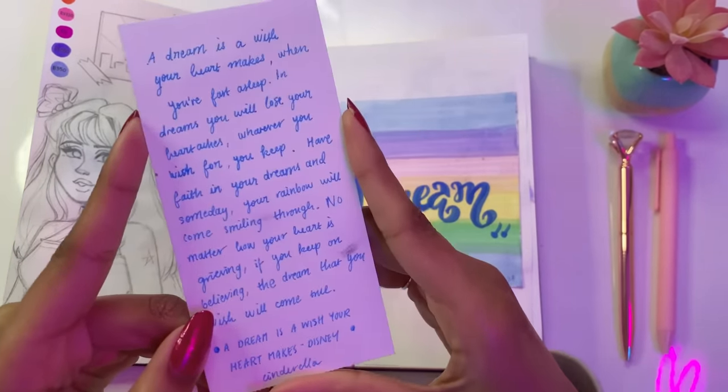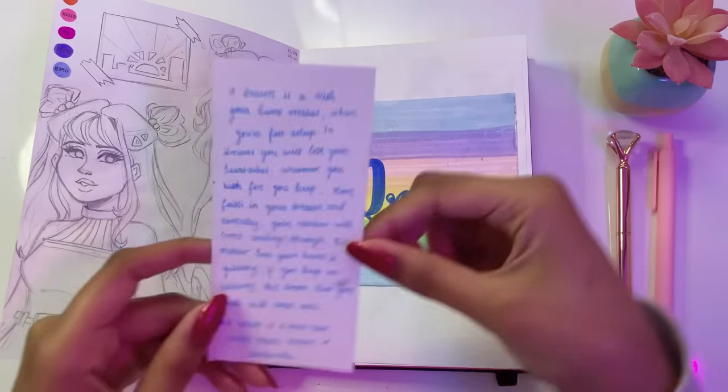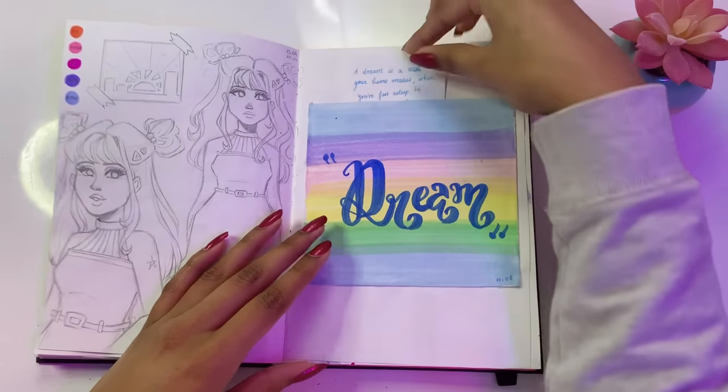A dream is a wish your heart makes — and that's all I'm going to sing because I don't want to get copyrighted. Anyways, moving on.